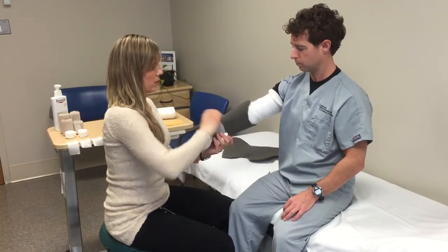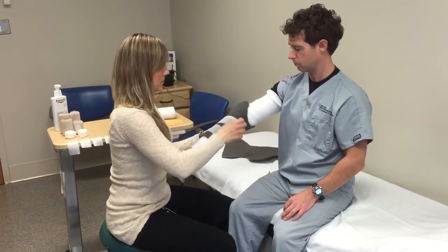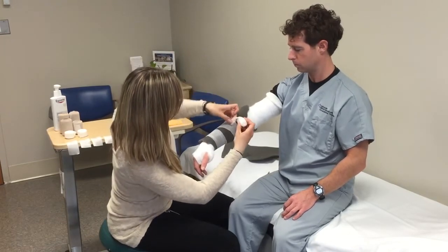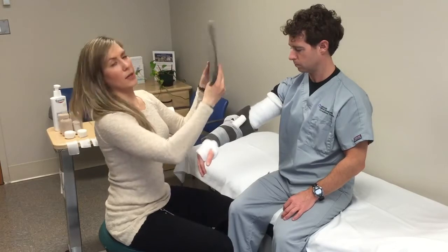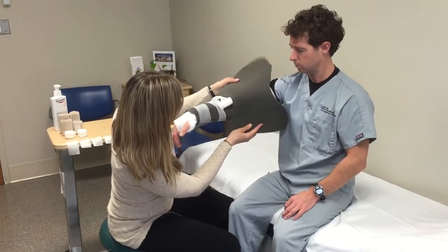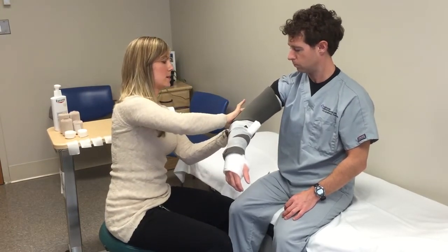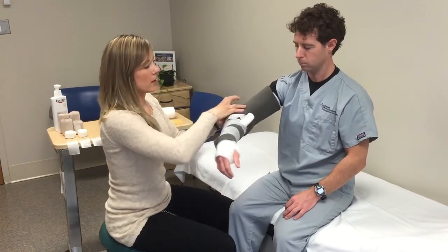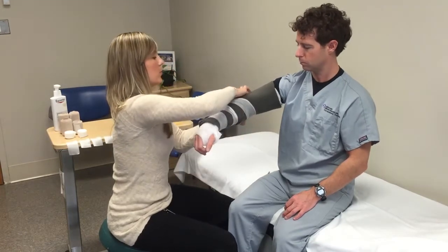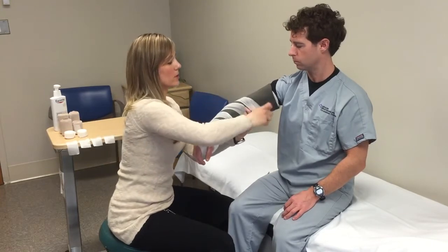Ideally you'd have some overlap that you would fold over. Take your stretchy gauze just to hold it in place — you can tuck your gauze in — and then apply your top piece. Line everything up, try to tuck everything in nicely, and then continue securing everything with the gauze. The point of the foam is to make the bandage more comfortable and more dynamic.